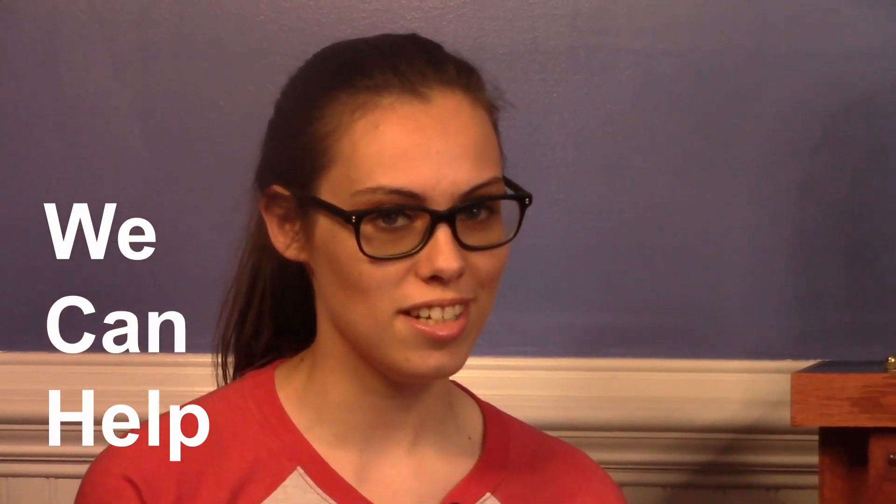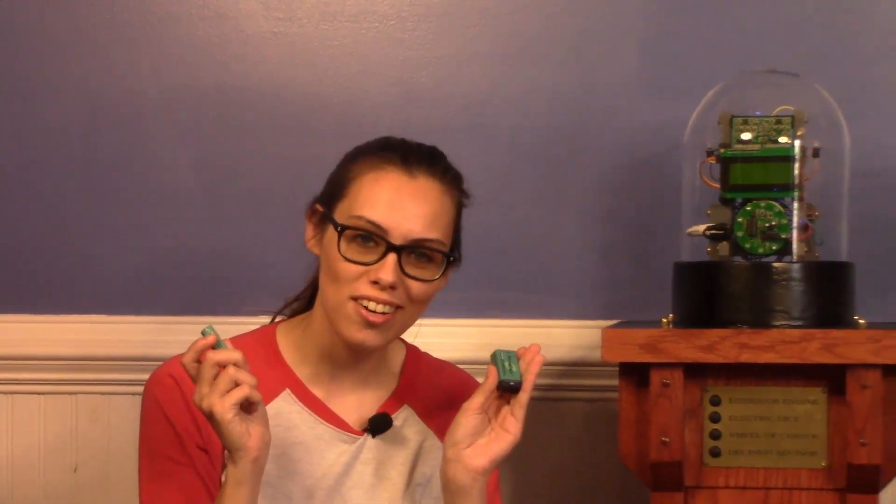Do you struggle with making decisions in your life? Are you interested in Arduinos? Do you even know what an Arduino is? Well, the Dome of Destiny can answer all these questions and more. It'll charge your batteries!